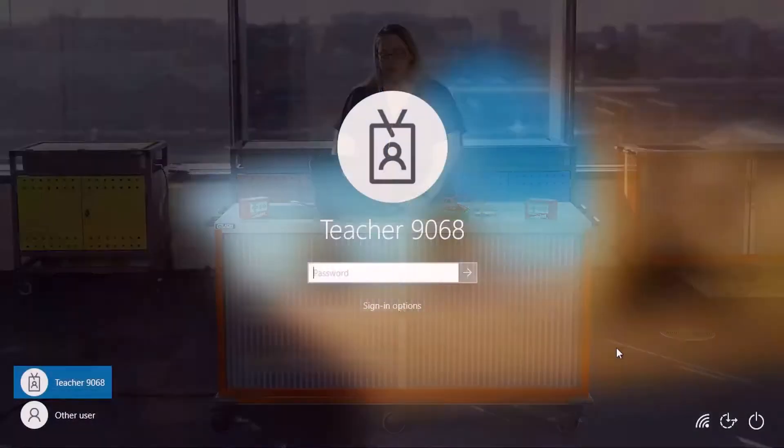Make sure that the internet is connected, found in the lower right-hand corner. If this is not connected, make sure that you do this before trying to log on.